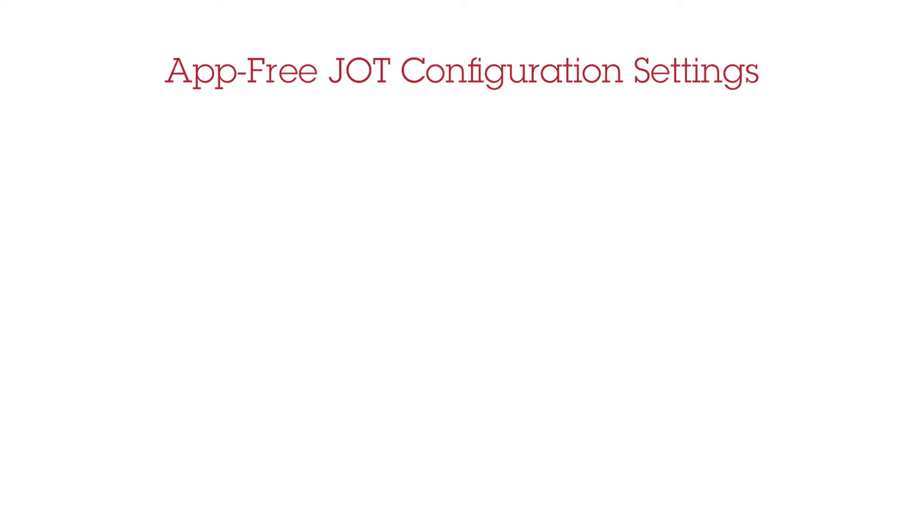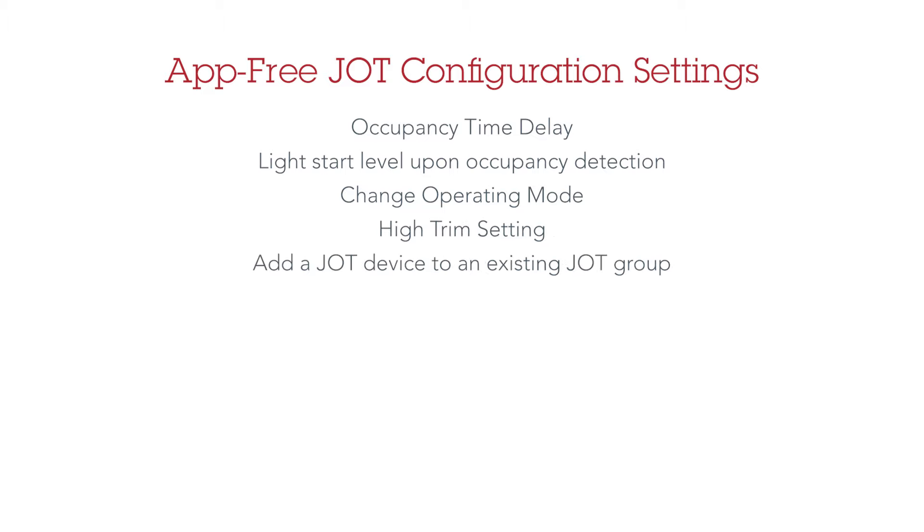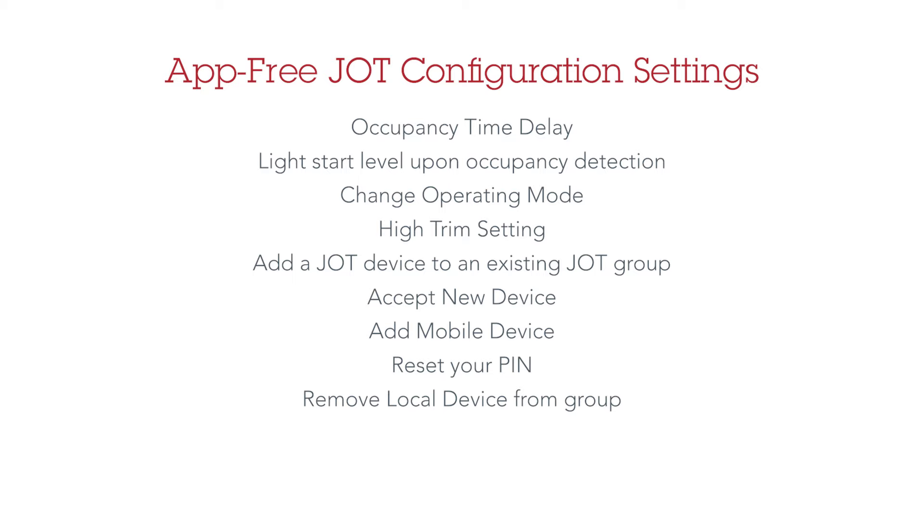While in active configuration mode, which is the double blink every second, you can change the following settings: occupancy time delay, light start level upon occupancy detection, change operating mode, high trim setting, add a JOT device to an existing JOT group, accept new device, add mobile device, reset your pin, remove local device from group, restore all group devices to factory default, and low trim setting.